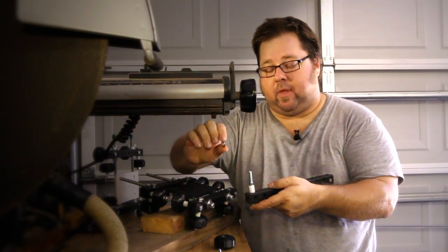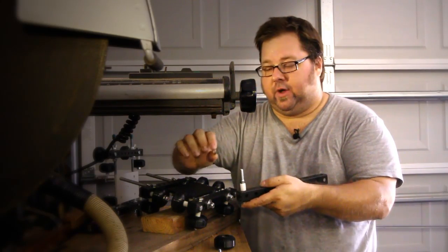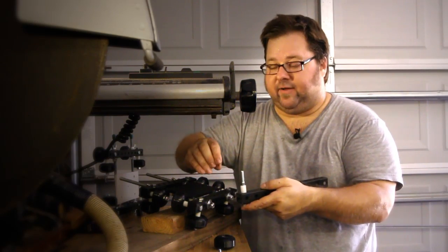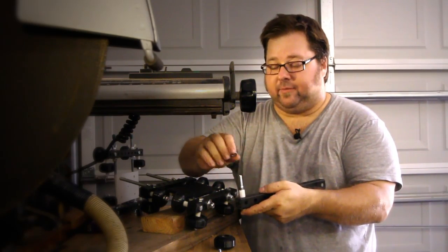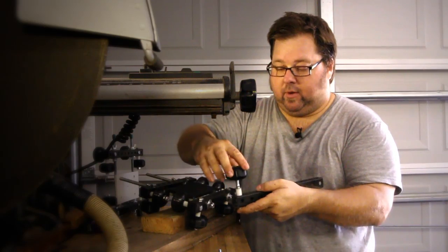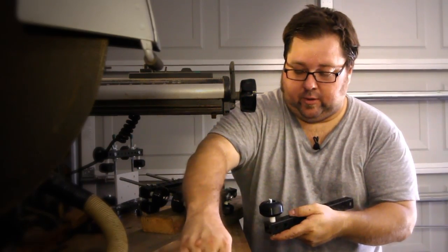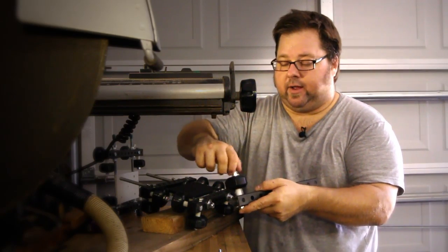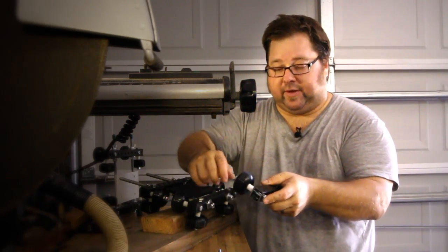You're going to use eight-millimeter washers on here — they fit into the bearings of the skate wheels a lot better than a five-sixteenths washer. So find some eight-millimeter washers: one on there, skate wheel, another eight-millimeter washer, and then a five-sixteenths, eighteen nylock nut on top of that. And there's your basic axle.